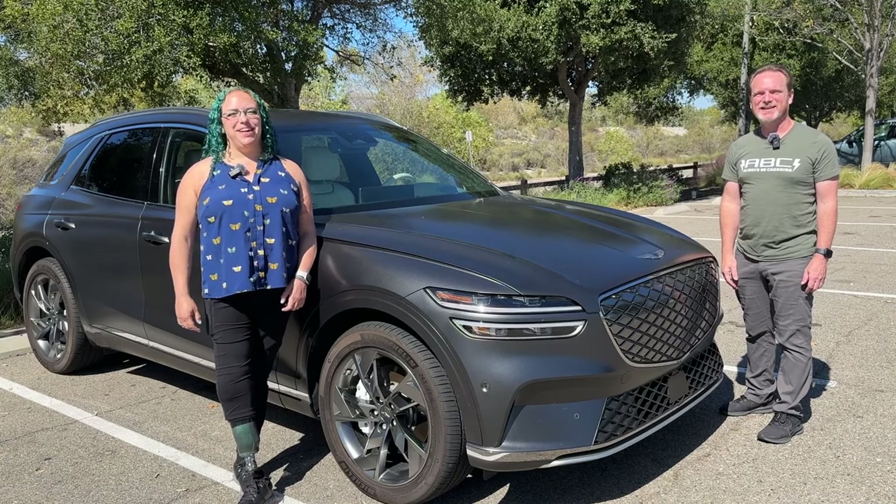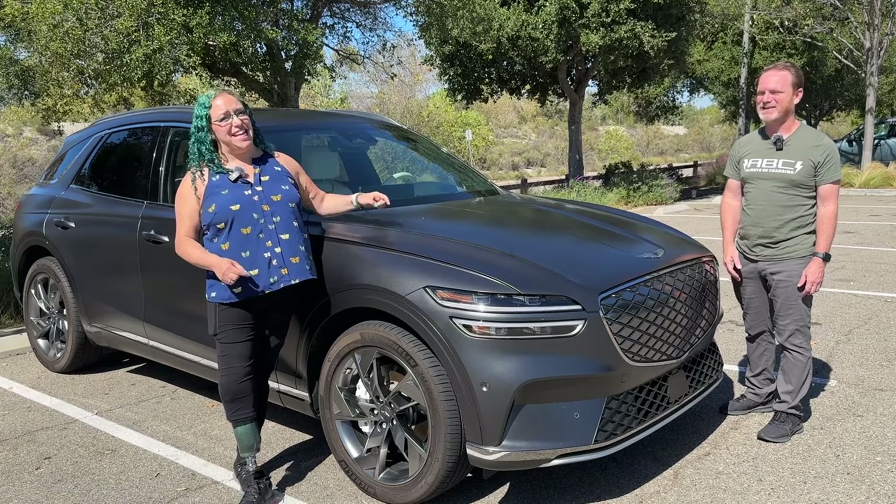Hi, I'm Patrick, and I'm Liv. And this is the Mach-E Vlog. But this is actually the 2023 Genesis GV70 Electrified Prestige, and we're going to take a look at it now. Let's go!